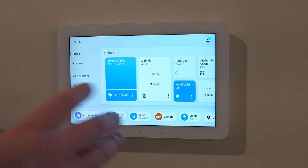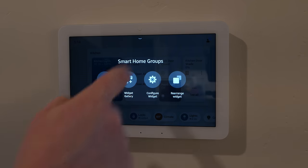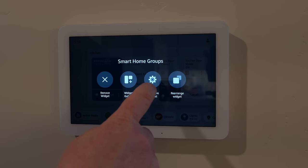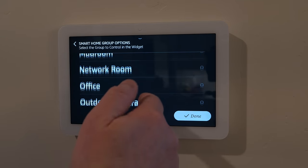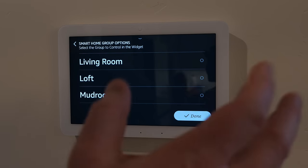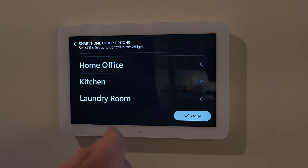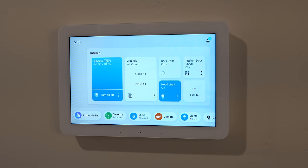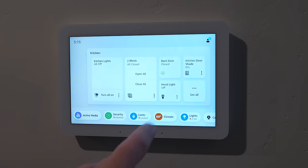From the home screen, you can adjust widgets. Holding down on the kitchen widget lets you remove it, go to the widget gallery, configure it, or rearrange. Configuring lets you select which room it shows. I can tap 'turn off all lights' and it turns off all lights in the kitchen, or I can toggle individual ones like the hood light — perfect for that light that's always still on when I go to bed.